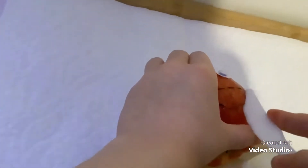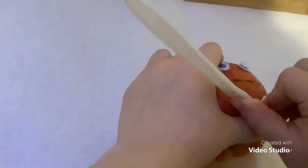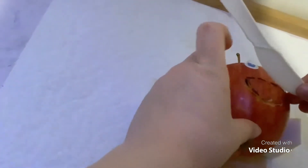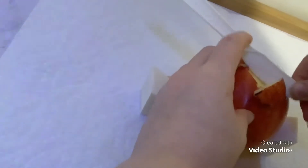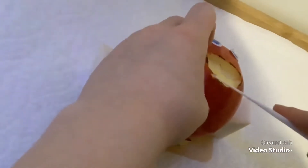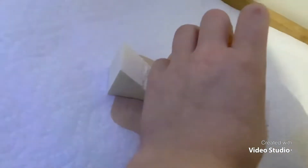You have to cut a little more. Don't get this out. Here we go. It's working out perfectly fine. Perfect. I have to clean it up a little. There we go.